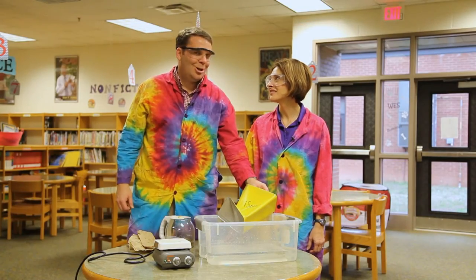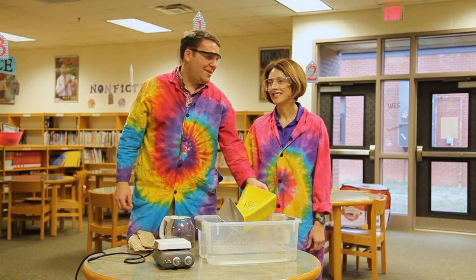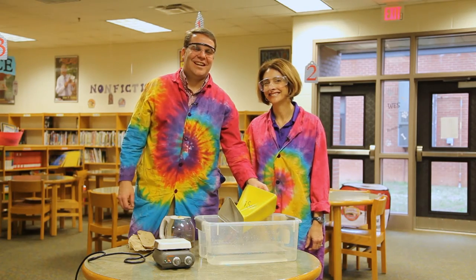Do you remember that time on iScience Live? Yes, I do. We used the 55 gallon drum. That was impressive. Should we check that out? Yes, let's take a look at that.